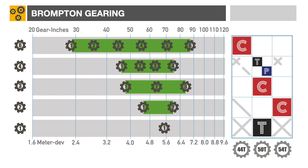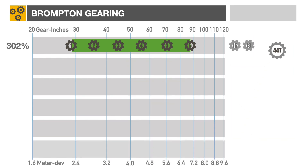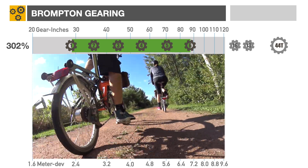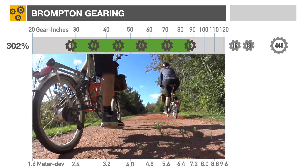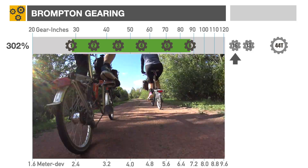We'll use the C-Line Explore 6-speed with a 44-teeth chainring as a baseline, but most upgrades are applicable to other configurations as well. Brompton's 6-speed cassette consists of two sprockets: 13 and 16 teeth.